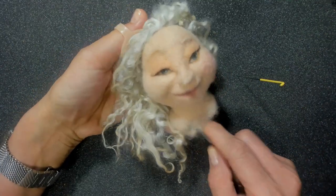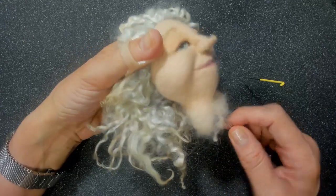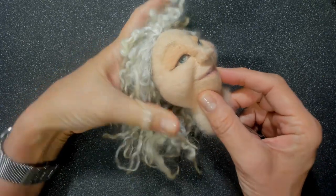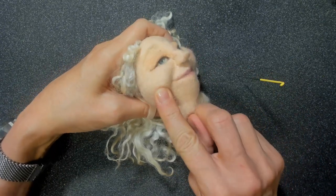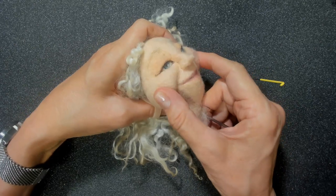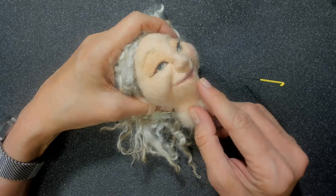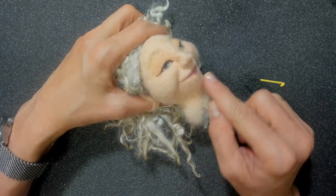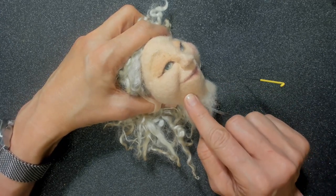This is the doll I'm working on for our Felt Along. Her face is fairly smooth and fairly firm — you can see when I'm pressing on her face I'm really whitening my nail beds and she's not distorting. Her cheeks are a little bit softer but overall she is a really firm shape. It really helps to have a firm under layer or under core. She is made with our CW1 core wool.